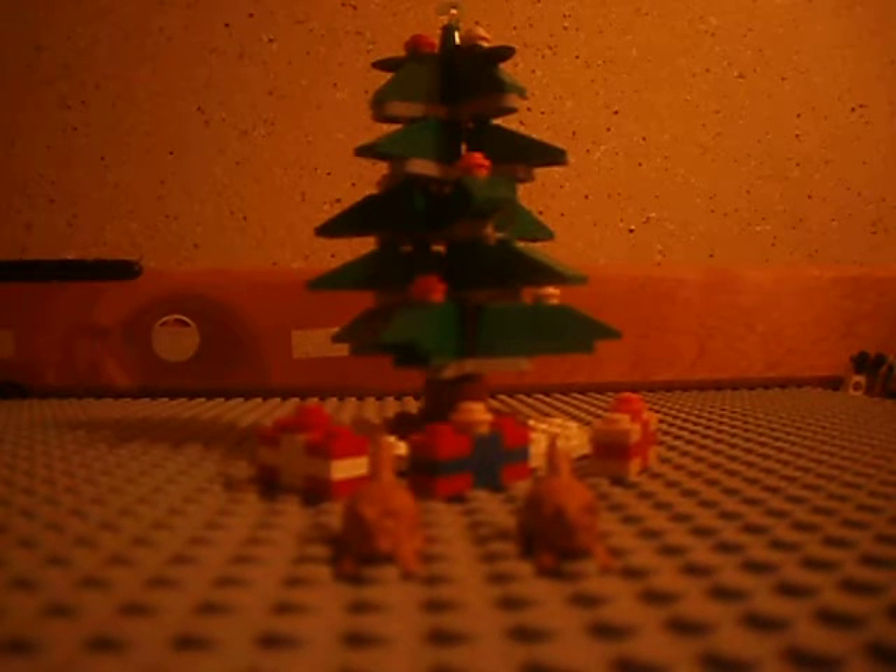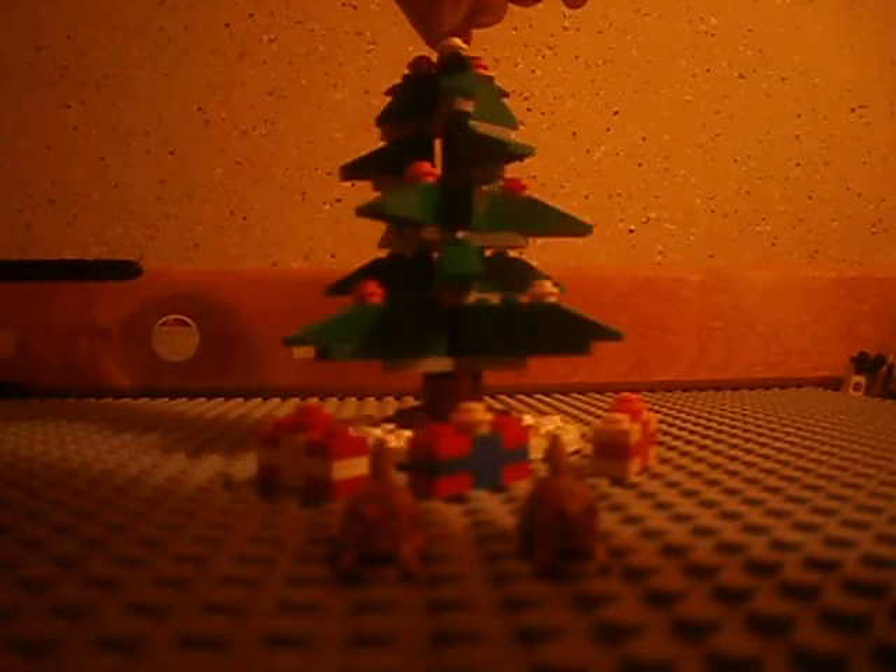Hey guys, I'm going to be doing a video review on the Lego Christmas tree. I don't know the pieces, but it's a really nice set, and it's a little Christmas decoration you can use for a mantle or in your house.